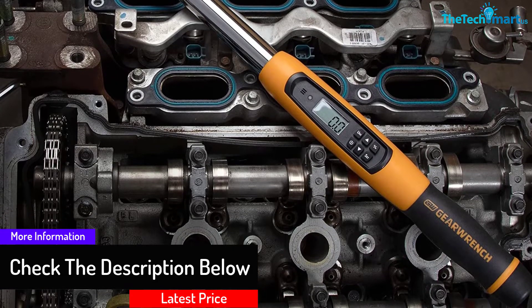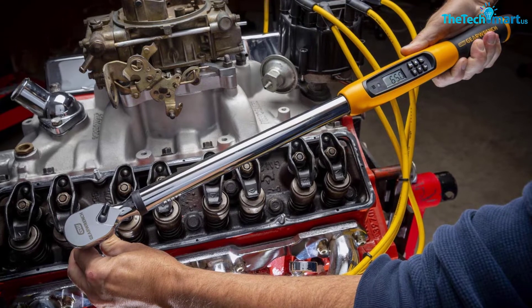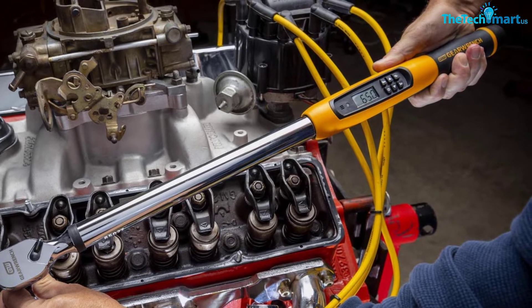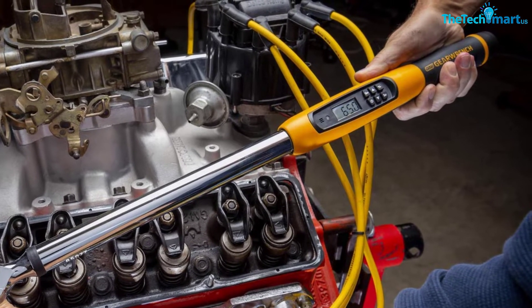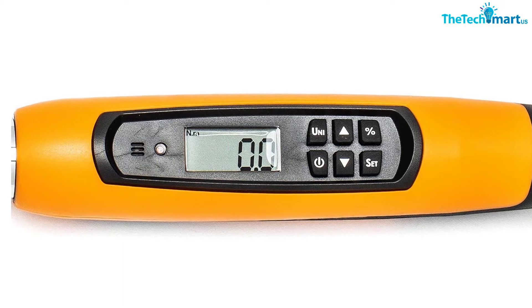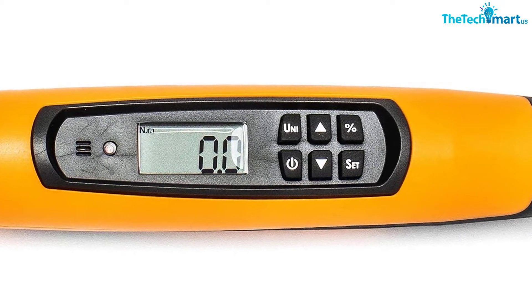It's user-friendly enough for beginners while providing real durability. It can measure up to 250 foot-pounds — everything a handyman needs. It has a long handle and impressive torque range, making it a great choice for almost everyone. The only gripe we have is minor: it would have been more convenient if batteries were included. Ultimately, that's a small price to pay for a solid digital torque wrench.